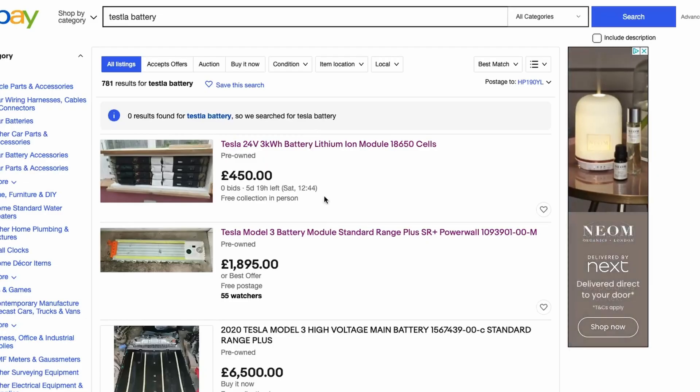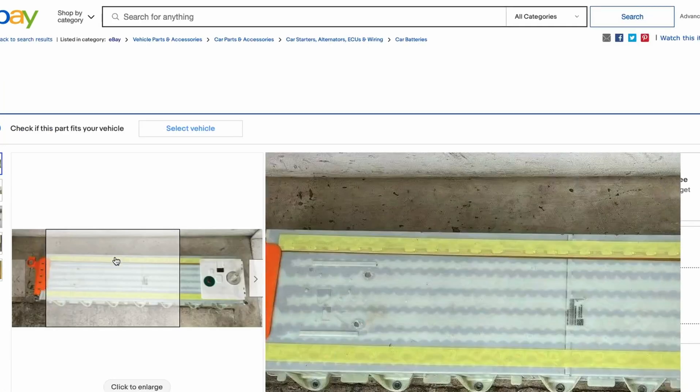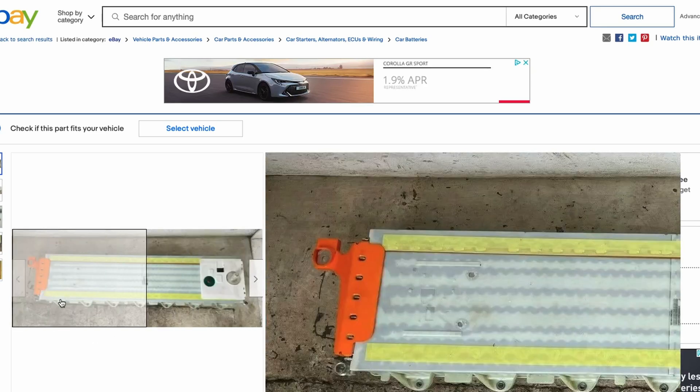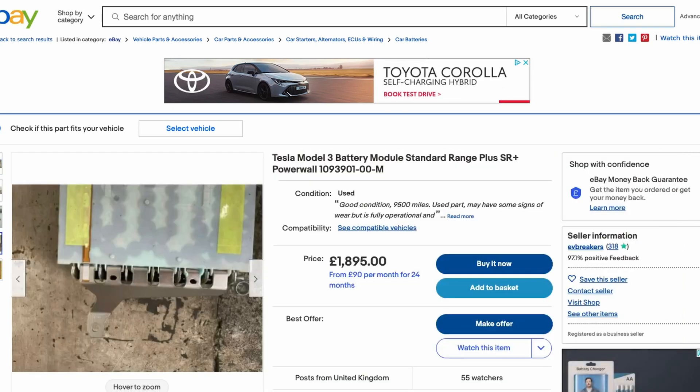If I consider Tesla modules, the best ones would be from Model S or Model X. Model 3 modules are very tightly integrated — they're glued in within the module itself — and it would probably be quite hard to position such a long module in an EV conversion. Taking the module apart is practically impossible, I think.